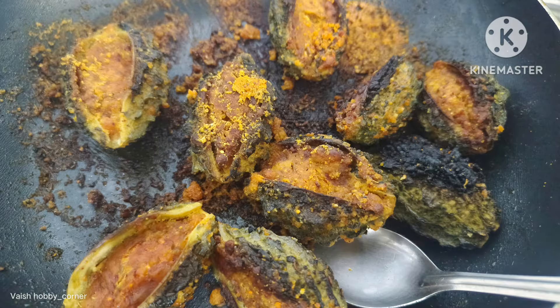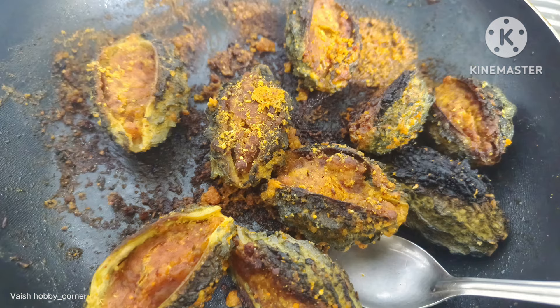I hope you all like this recipe. This recipe is already finished. Please like and share, and subscribe for more interesting videos. Thank you.